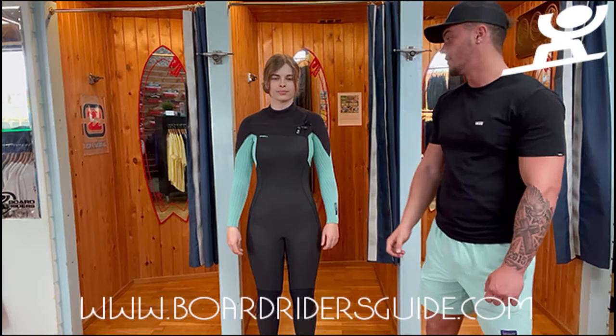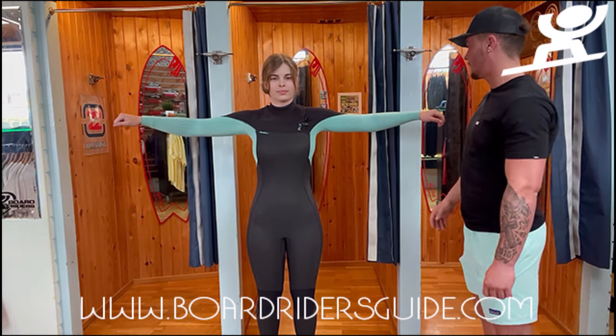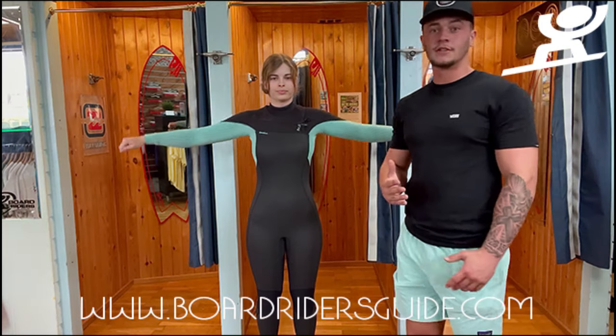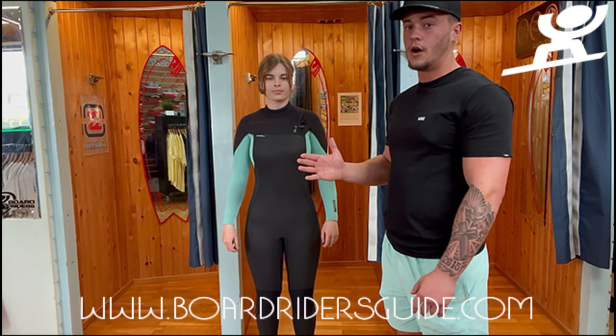Today we're going to be doing a quick video on how a woman's wetsuit should be fitting you. As you can see here, this is a perfect suit fitted for Tess. This is the O'Neill Hyperfreak. Usually with sizing, O'Neill are quite direct. Rip Curl comes up a little bit smaller and C-Skins comes up a little bit wider usually.